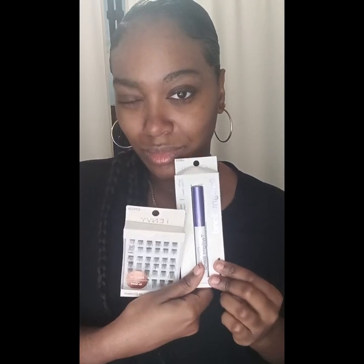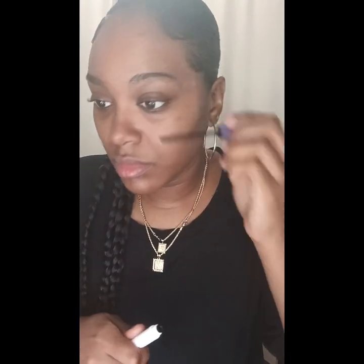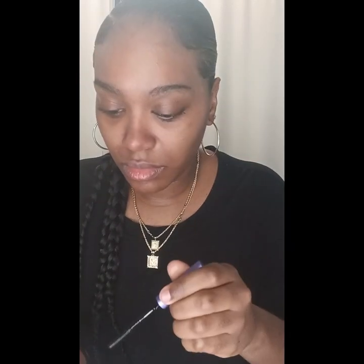I'm going to be trying out IMV's Clusters and I'm going to use their Little Wand Mascara. I think it's supposed to be a glue mascara. I did use IMV's Slash Glue as well — their adhesive — and these are how the clusters look.